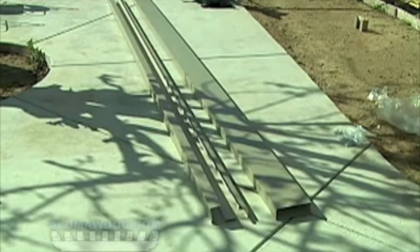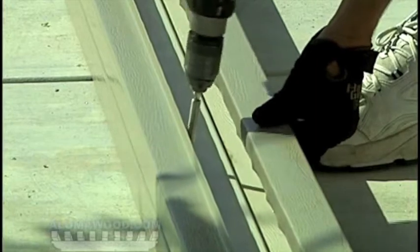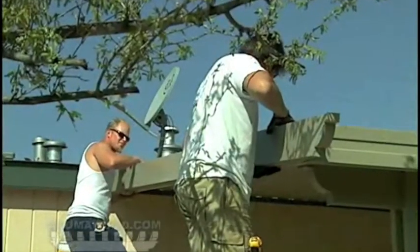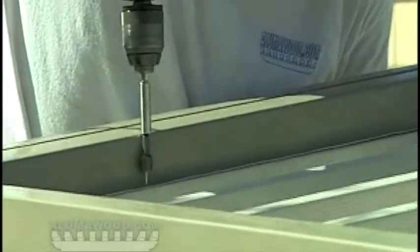Join the side gutter and side fascia. Fasten together from the back of the gutter using number 14 screws, every two feet alternating from top to bottom. Make sure the notch is toward the front of the cover. Set the side wrap in place and attach using number 10 sheet metal screws, 12 inches on center.